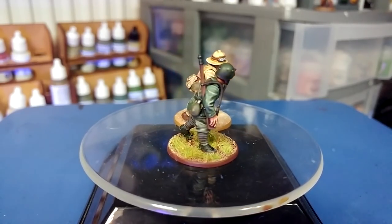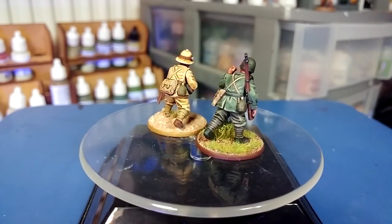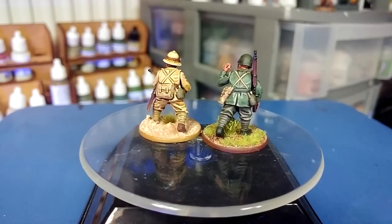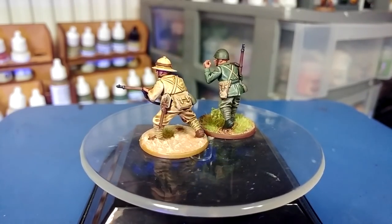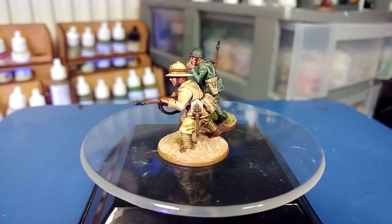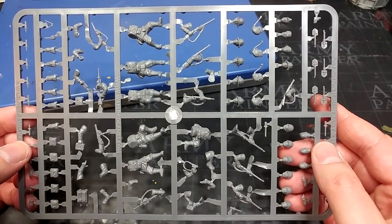So like I said there will be timestamps for you to bounce around, there'll be a short review at the beginning, all of the paints will be listed in the description. This is a long one, so without any further mucking around let's get started.